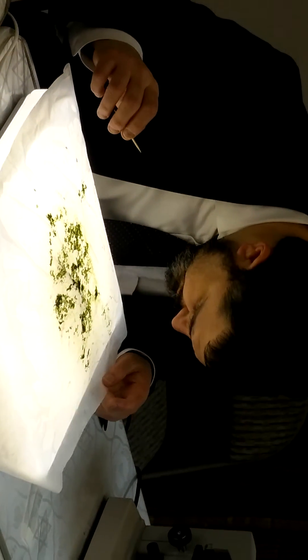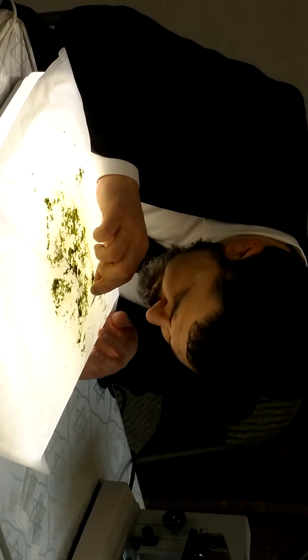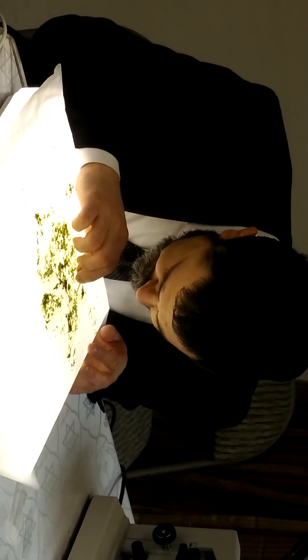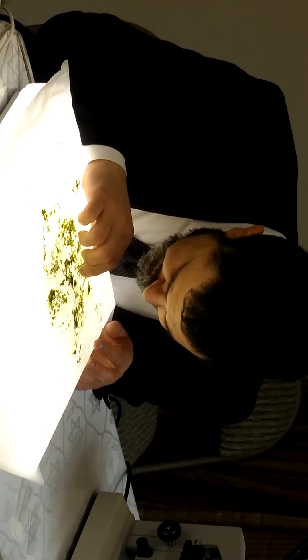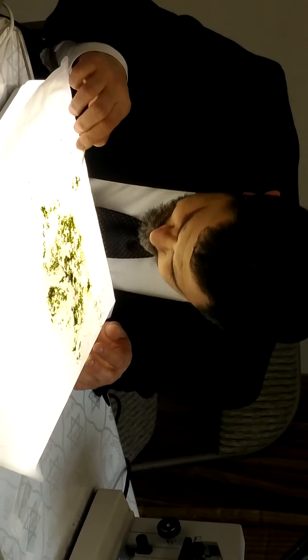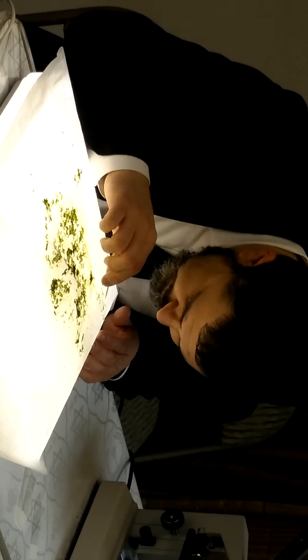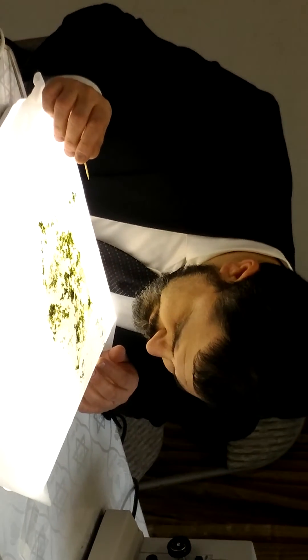Usually, the mites that are found over here would look a little bit different than other green things. And that's how you'll notice and identify them. You'll be able to see them with your eyes and then confirm what it is by looking with a magnifying glass.